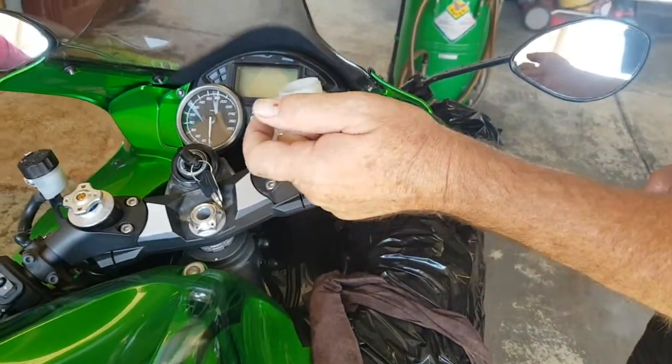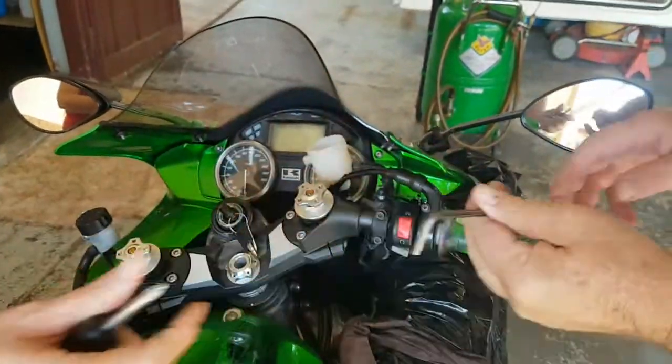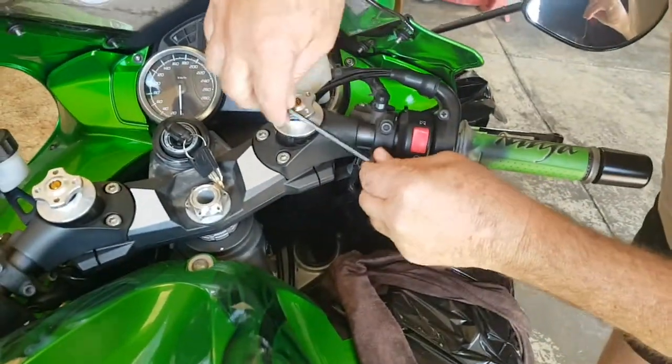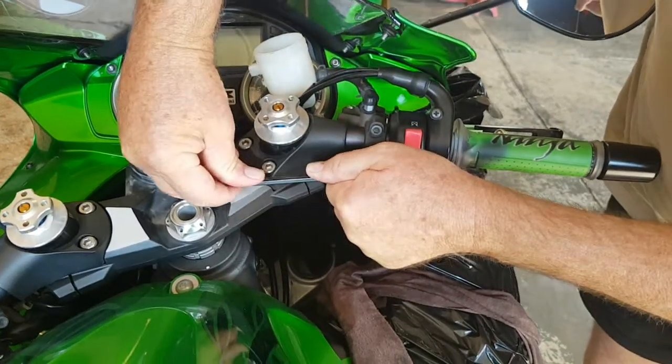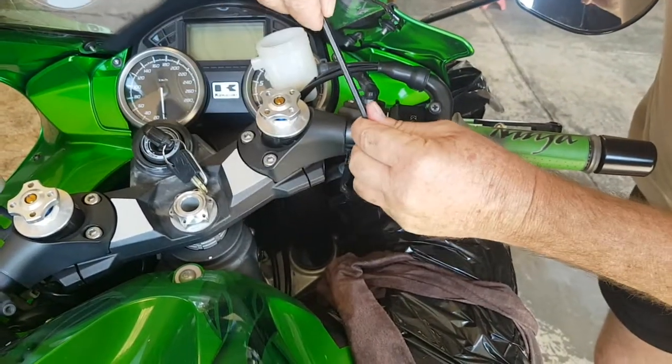It's not the right word. But the brake light switch needs to open. Not everything is broken.